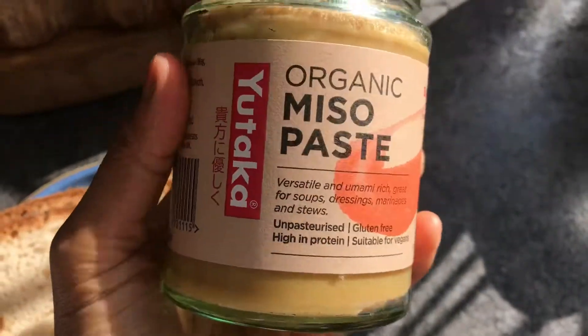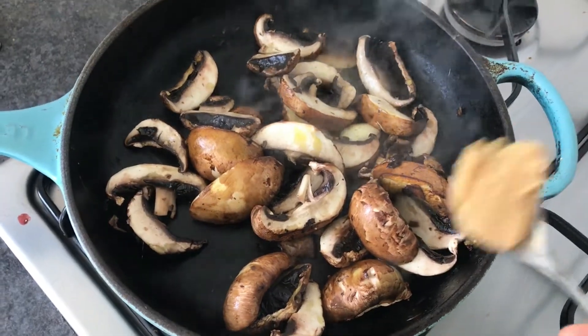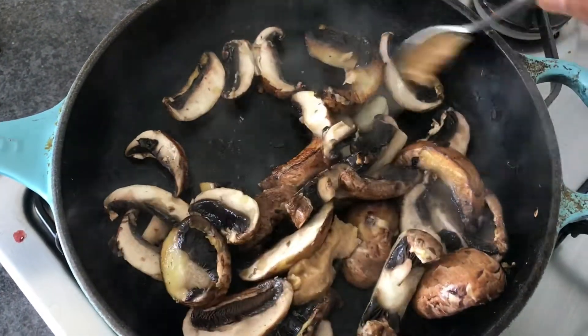Our special super healthy ingredient is organic miso paste, which adds a really rich umami flavour to the mushrooms. Add in about a teaspoon of this miso paste into the mushrooms and give it a good mix.